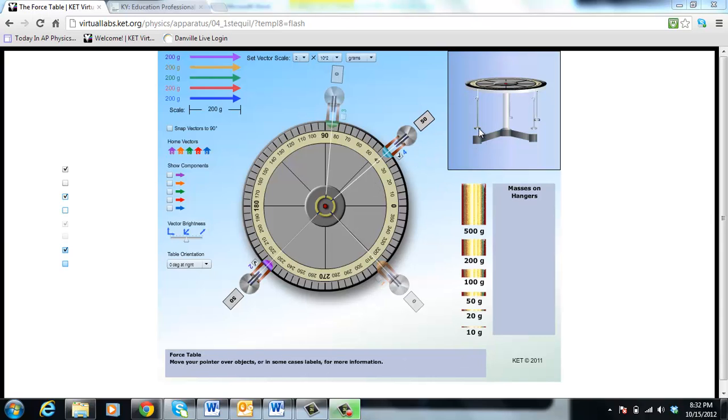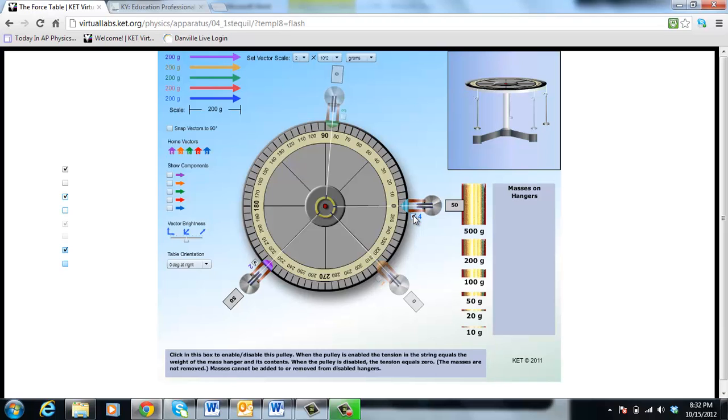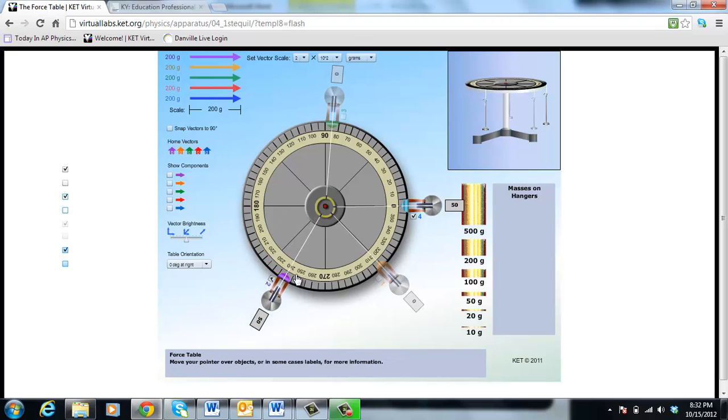We're going to stack masses on this hanger. In the actual lab it tells you to do specifics, but right now I'm going to show you the basics. I'll click here and move this pulley down to zero degrees. Making sure it's turned on — pulley four is at zero degrees with fifty grams on there. That's a weight of fifty times G, which is what shows up in the lab.